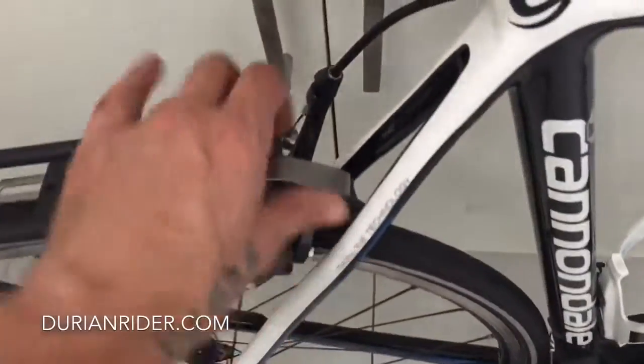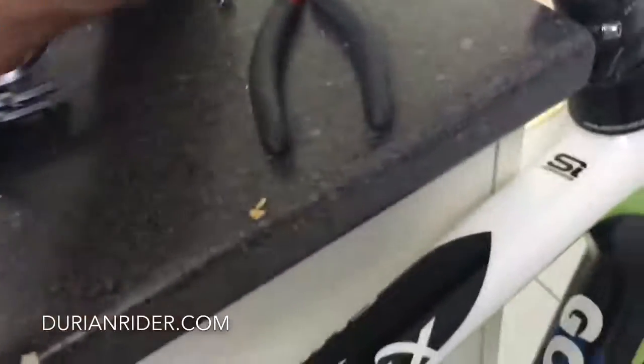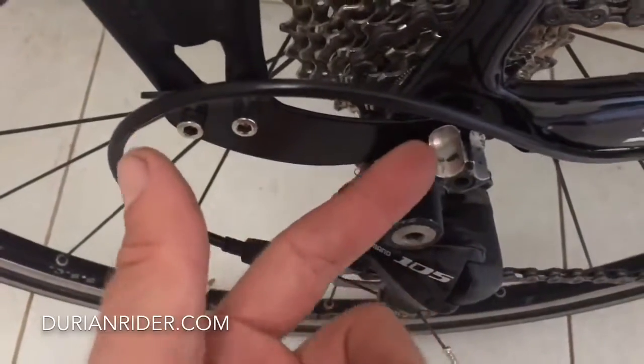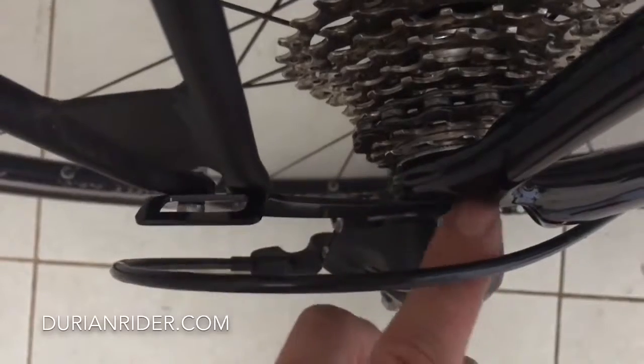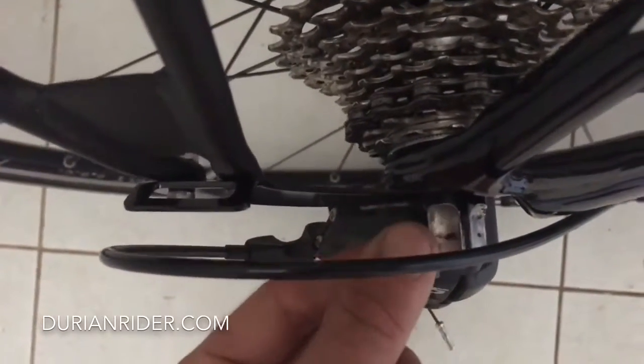It just bolts on here behind your caliper. Take your caliper off with an Allen key. It goes on down here — take it quickly, screw off, plug it through. Now you've got to have flat little dropouts here. If your dropouts are bold like on a mountain bike or certain carbon bikes, then you might have to put a little spacer in there to bulge it out.